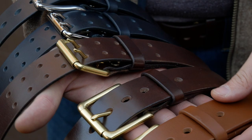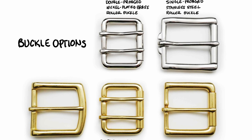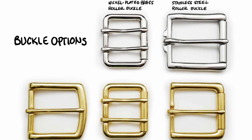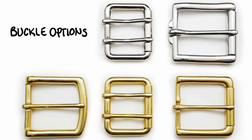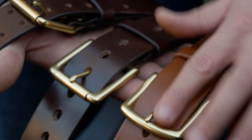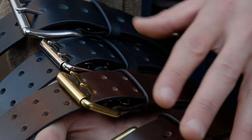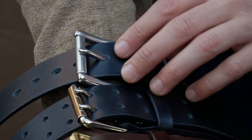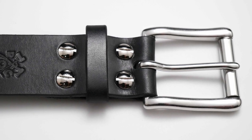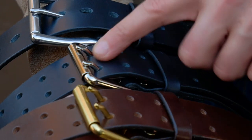We have five different kinds of buckles. There are three different kinds of brass buckles, one stainless steel, and one nickel-plated buckle. There is also a single-prong version, a double-prong version, and a roller or slider. All of the brass-colored ones are solid brass all the way through. This one is stainless steel with the roller single prong, and this is a brass nickel-plated — and this one may be available in stainless steel later.